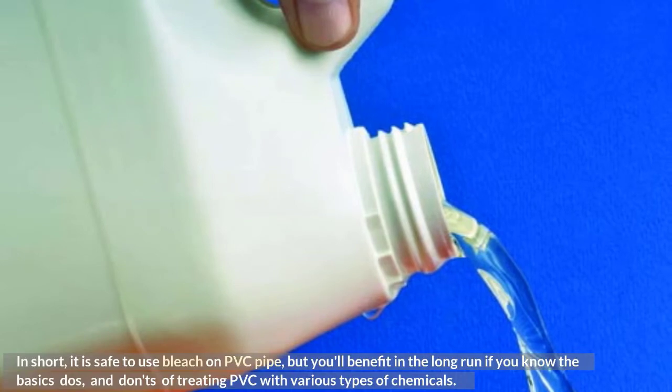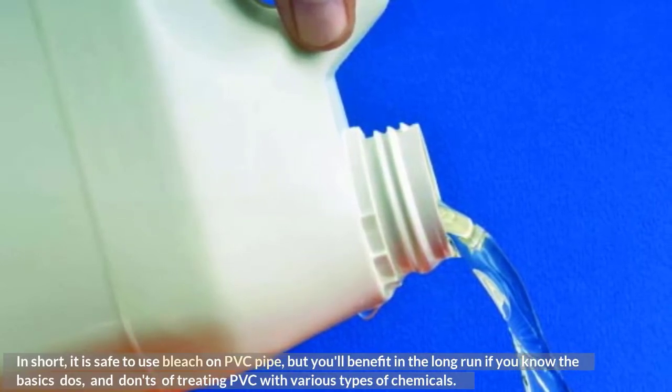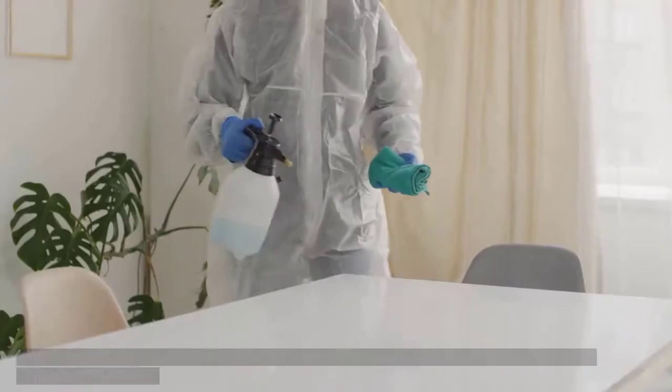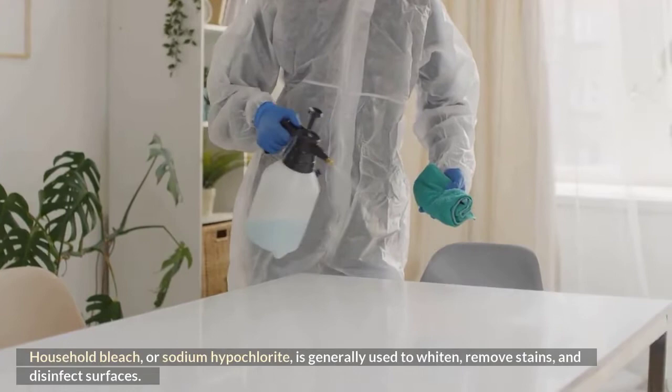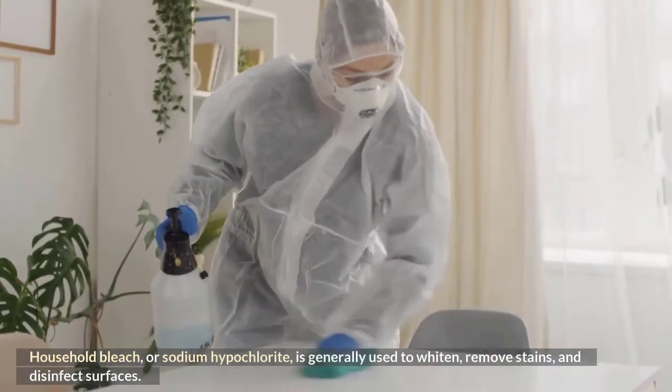You'll benefit in the long run by knowing the basics dos and don'ts of treating PVC with various types of chemicals. Uses of bleach: household bleach, or sodium hypochlorite, is generally used to whiten, remove stains, and disinfect surfaces.